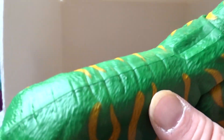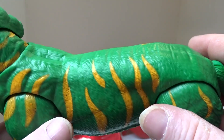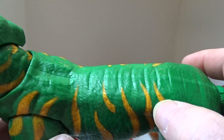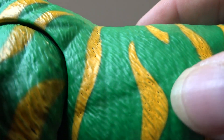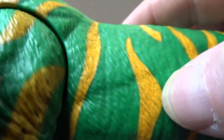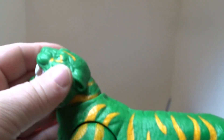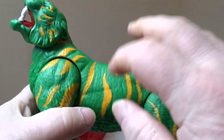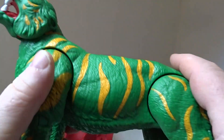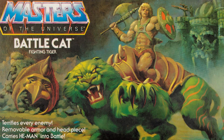The tail moves up and down and can rotate right round as well. For the paint apps, it's just the basic green with yellow stripes, but the yellow stripes don't cover the whole fur — you can see the green coming through as well.